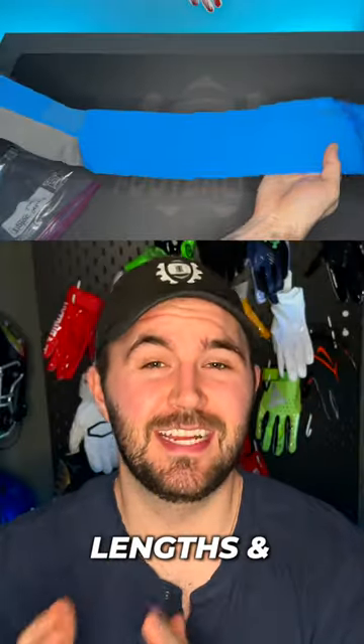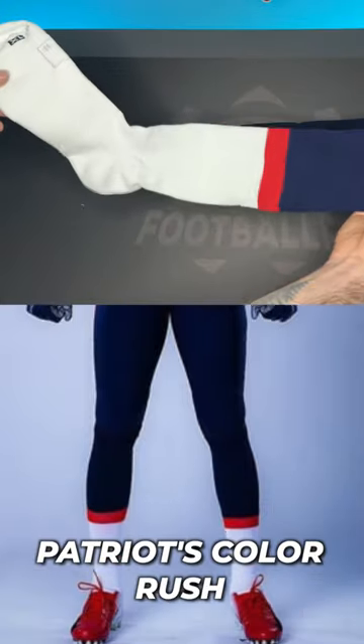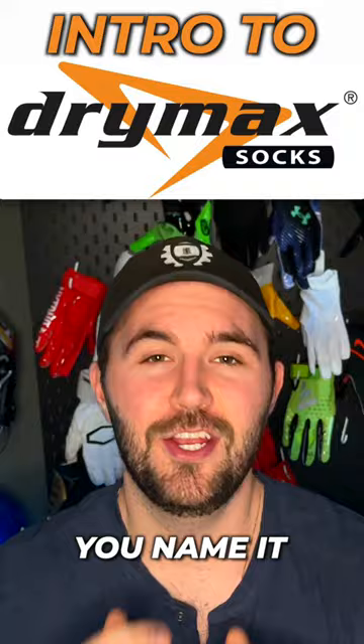These socks come in a bunch of different lengths and styles for every single NFL team and colorway they come out with. Cowboys Thanksgiving, Chargers Color Rush, Patriots Color Rush, Bears, Packers, Lions — you name it, they have it.